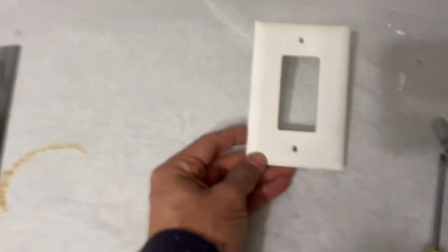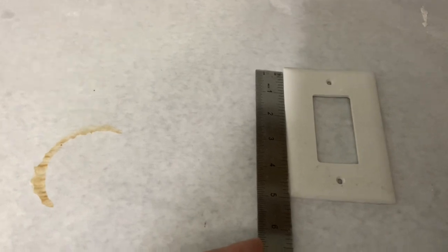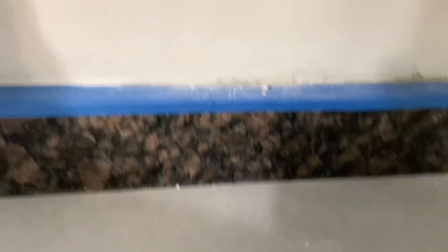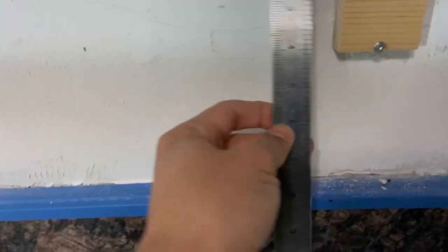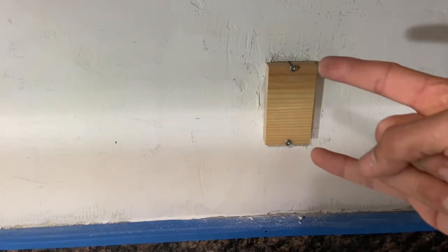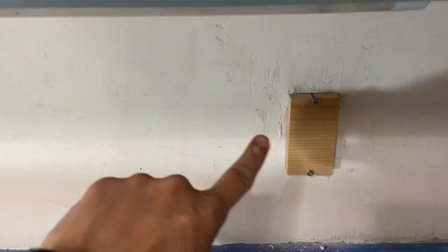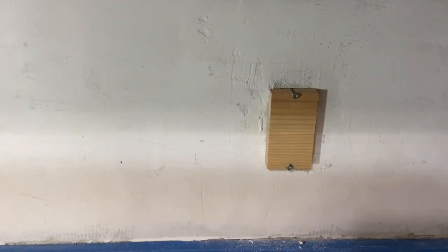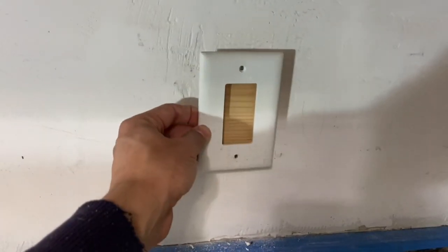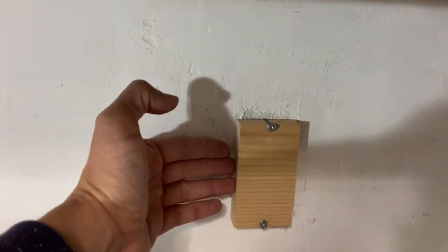I cut the power, tested with my voltage meter, and undid the outlet. Here's a tip I got from Stud Pack — I want to take as much guesswork out as I can because I'm not a professional, I only pretend to be. The original outlet cover is three and an eighth by five. The box itself is two and an eighth by four — that gives me a half-inch clearance on both sides. That way I don't have to guess where the tile is when I go to put the cover back on.